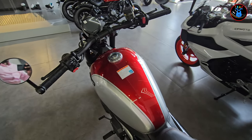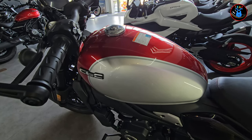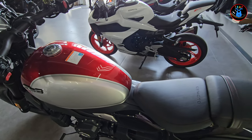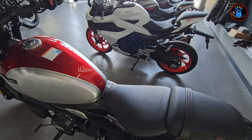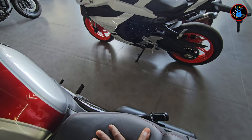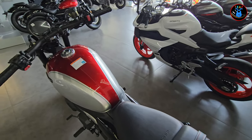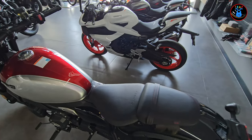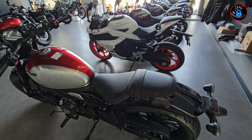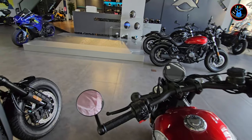The tank is quite wide, so if this is all going to contain fuel, I believe you can go quite a long distance on this bike — that's very unusual for these sorts of bikes. Then you have the rider seat, which is relatively big and should do the job for the amount of time you're expected to be on this bike.